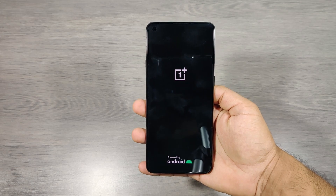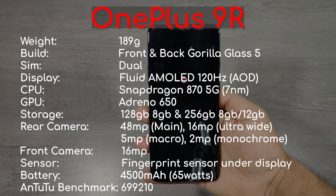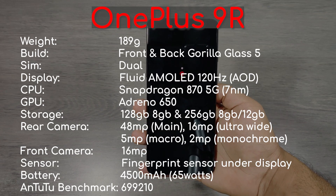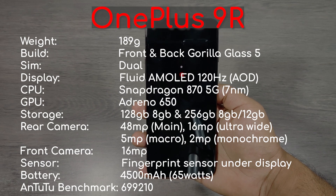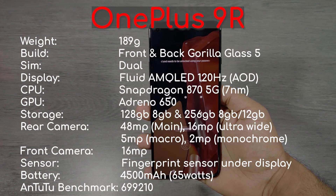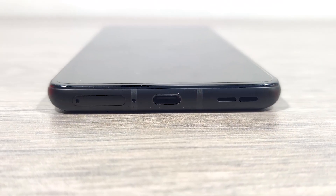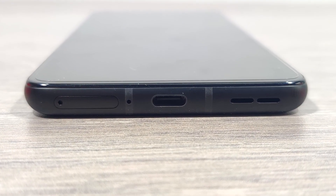I'll quickly turn it on. In the meantime, let's go through all the specs of this device. At the bottom we get the charging port, SIM card tray, microphone, and speaker. On the left is the volume button, and on the right is the power button and alert slider.